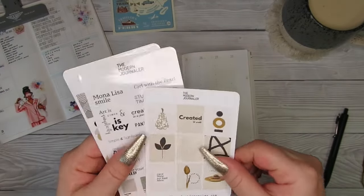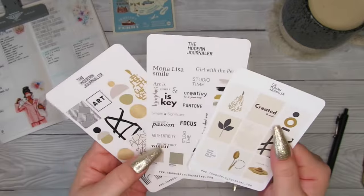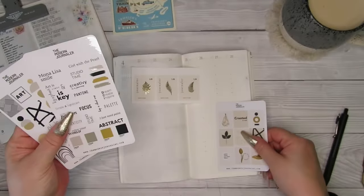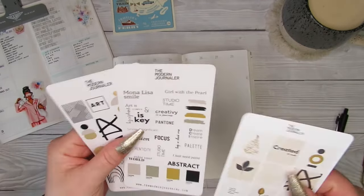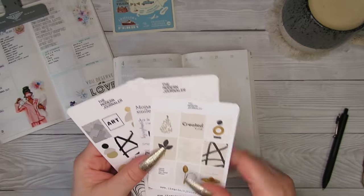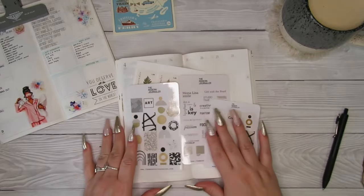I've got a discount code — it's REBECCA15. It's like a little set where it all goes together with a little colour palette, and the boxes I think actually fit inside the boxes, which I think is amazing. I don't understand why these two are glossy and this one's matte. She let me pick out some goodies and sent them to me, but I do need to go and order more because her shop is amazing.